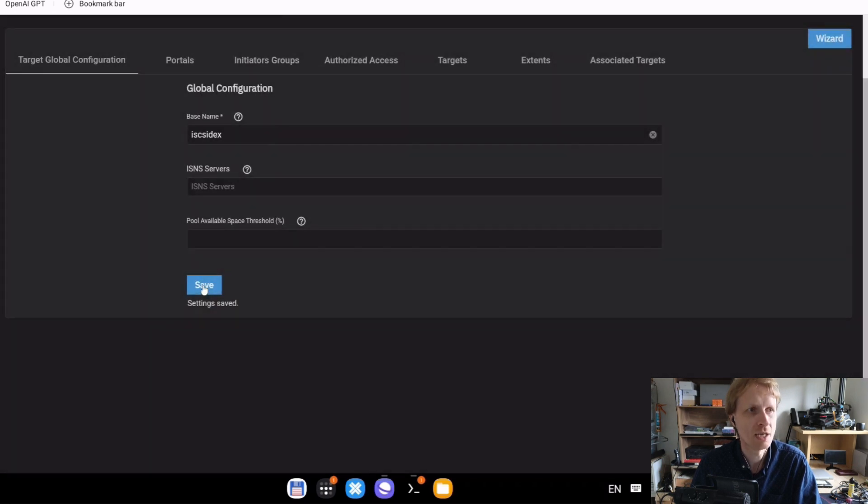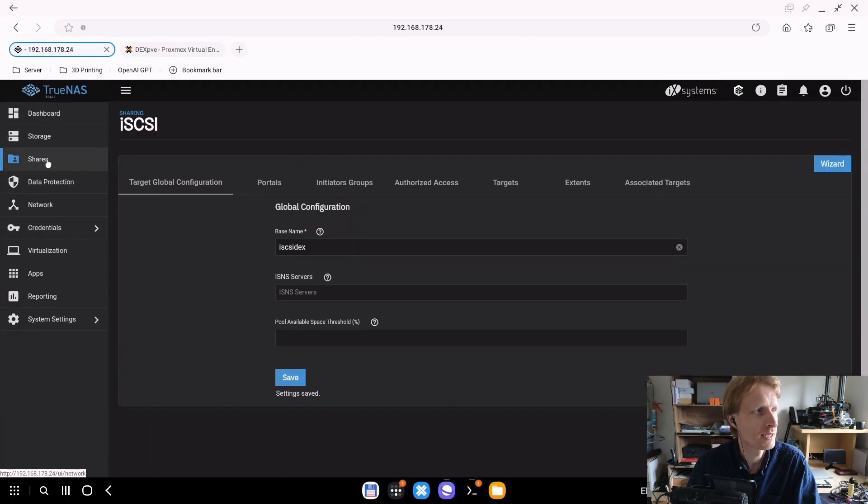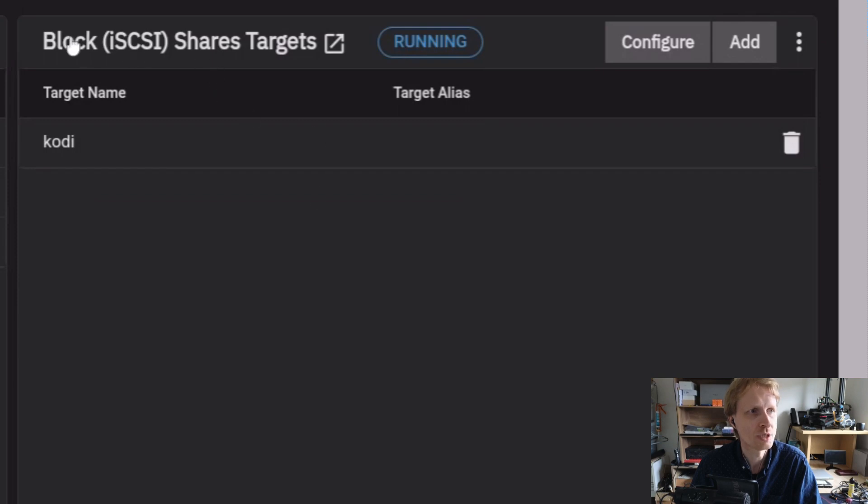Back on the left-hand side under Shares, the Block iSCSI entry now has 'Cody' inside it, meaning it's being shared across my home network.